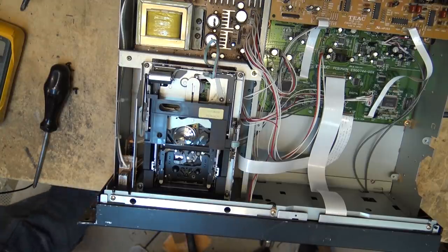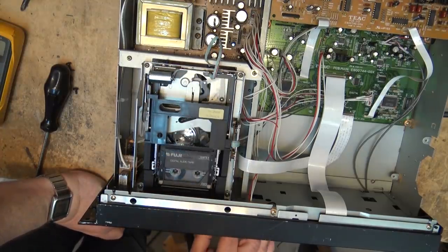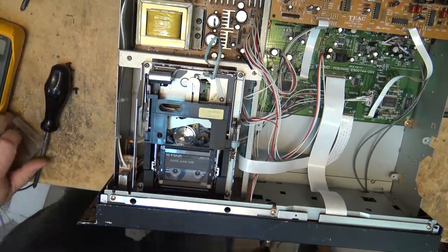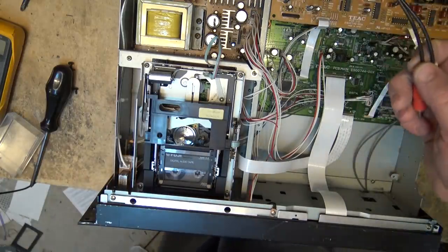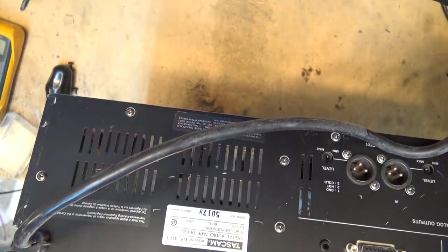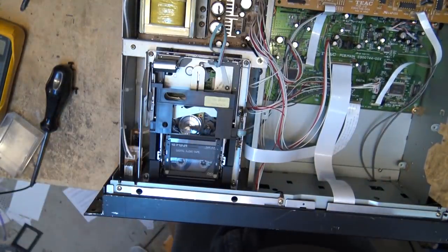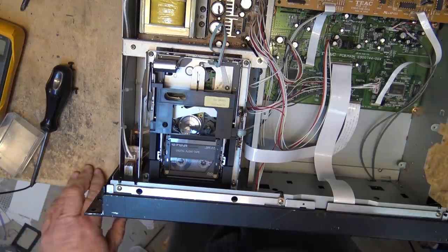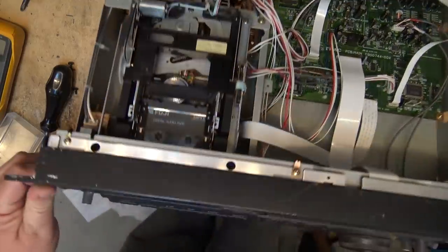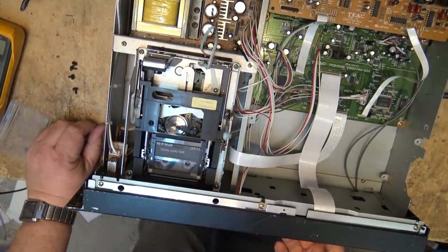Let's grab a tape. That's the right belt — I like it. Will this thing play? Let's see if this thing will do anything. Okay, it's playing! What do you know? This thing's playing.